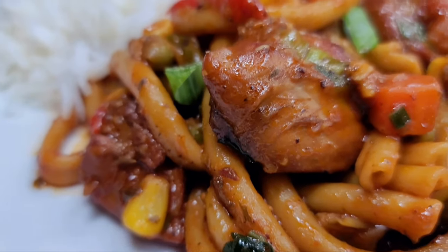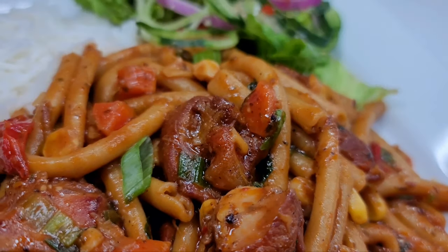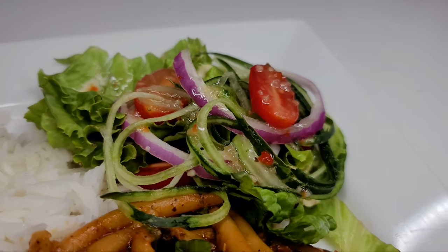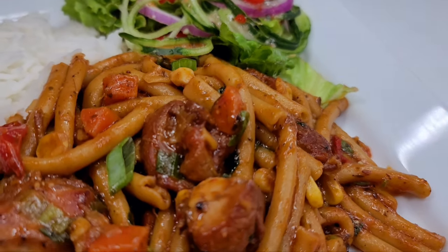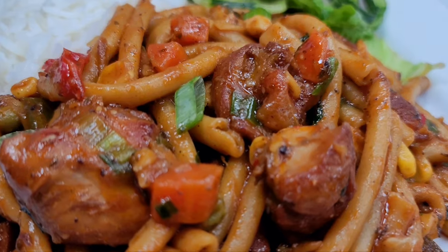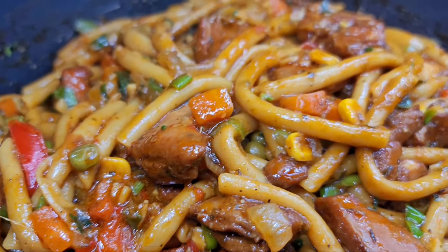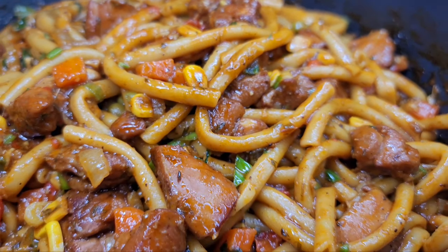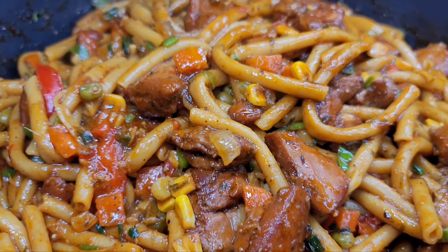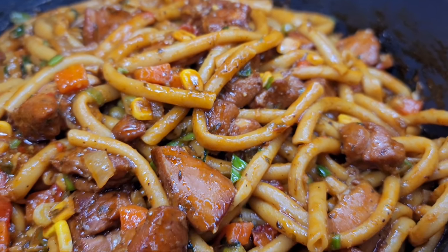I'll be enjoying my macaroni and chicken stew with some white rice and a simple garden salad. I do hope you guys give the recipe a try — it is absolutely amazing and you will not regret it. If you enjoyed watching my video, leave a thumbs up and a comment down below letting me know how you make your macaroni and chicken stew. Don't forget to hit the subscribe button. I'll be leaving all my ingredients and measurements down in the description box. See you guys in my next video — have a good day and enjoy!